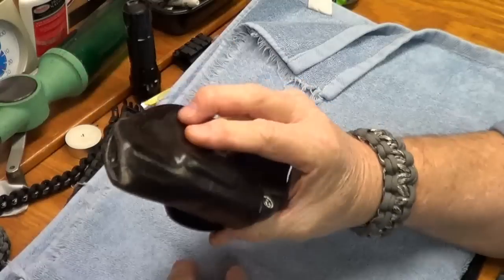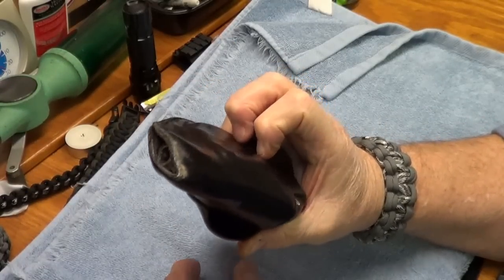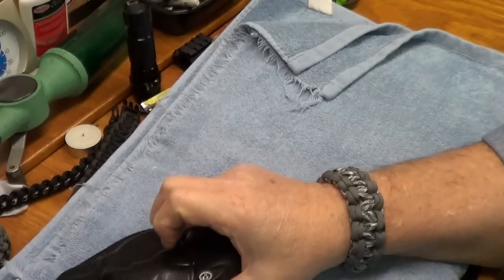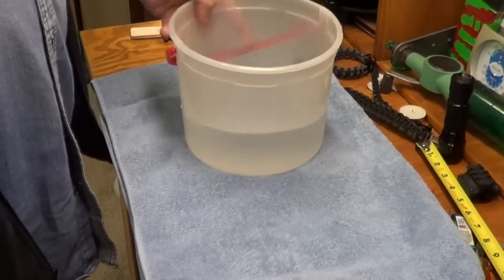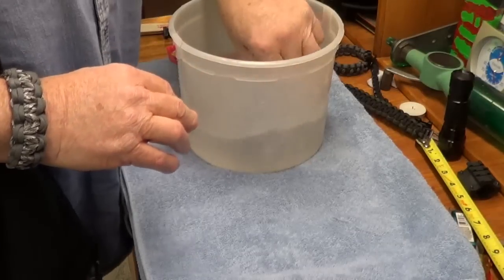We're gonna try something different and see if we can tighten this thing up a little bit. Okay, here we go. I've got some hot water here — just let my holster sit in it a little bit and get kind of pliable.